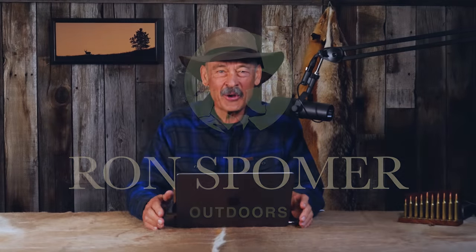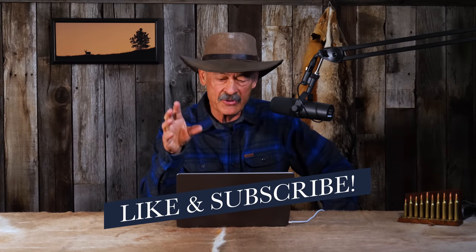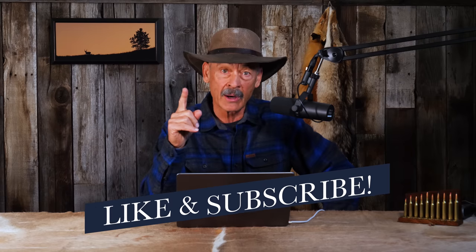Hello, guys. I thought it would be kind of fun to go back in history with an old video. Popped into this thing the other day — it's on RSOTV. We put it out, gosh, I don't know, seven, maybe eight years ago. Might even be as long as 10. It started to get a little bit fuzzy. But it is pretty interesting in that it is one of the few, if not the only one I've ever done on a double barrel rifle, dangerous game rifle, classic stuff.